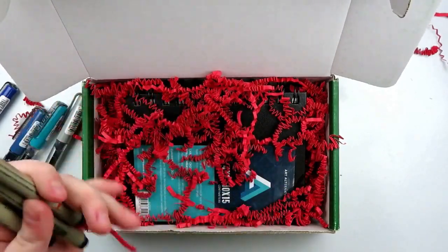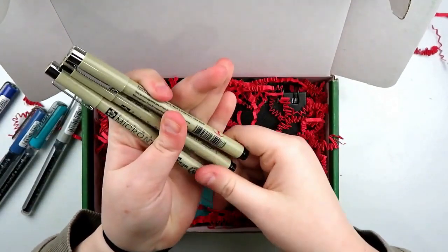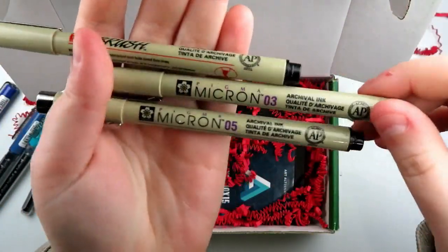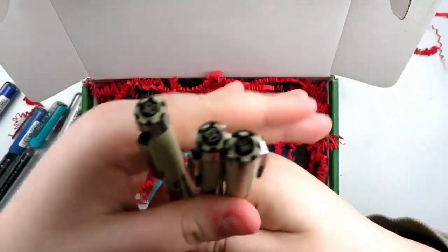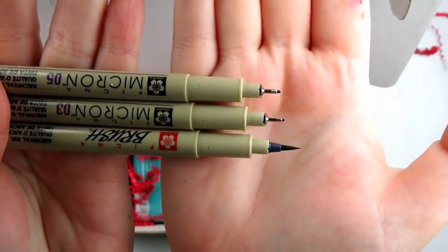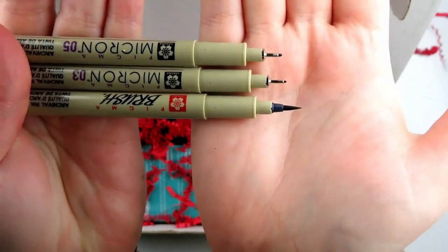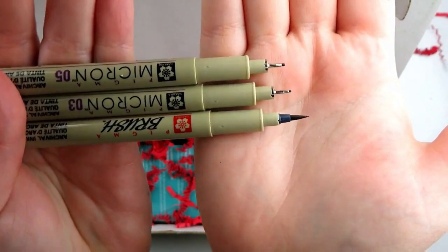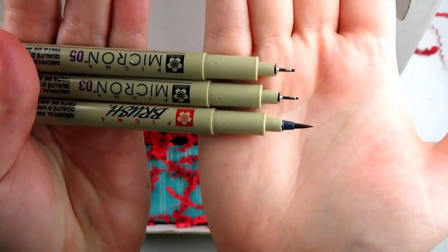Next up, I'm really excited. I love Micron pens, so we've got a Micron in black 05, Micron in black 03, and then we also have a brush. Here is each tip — the 05 on top, 03 in the middle, and then the brush at the end. I actually recently threw away one of my Microns because it ran out, so yay!